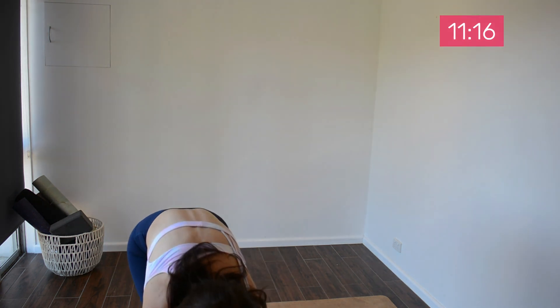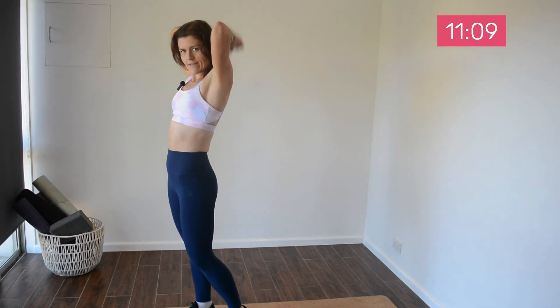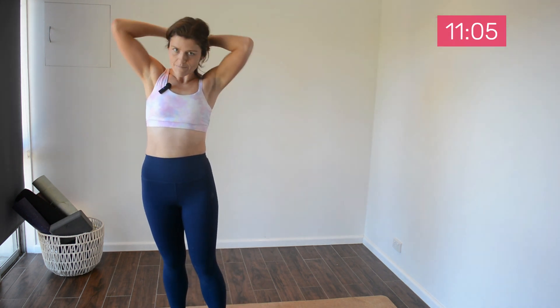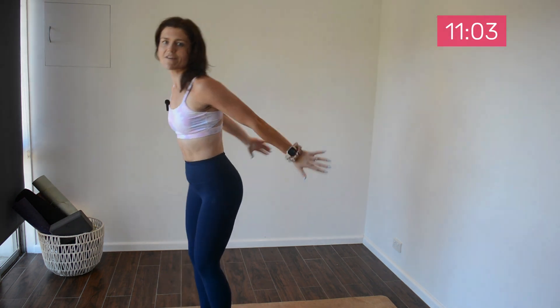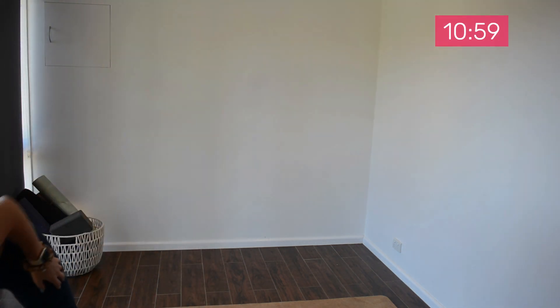We'll be grabbing a similar weight or a slightly heavier one for a tricep overhead extension. You can use two lighter weights, or if you prefer you can do dips or tricep kickbacks. But we're going to be activating the tricep in this move. Let's go.